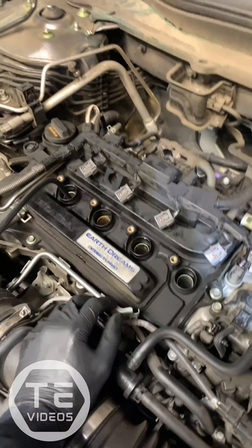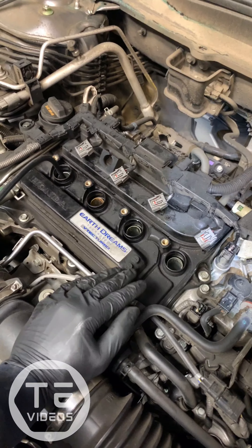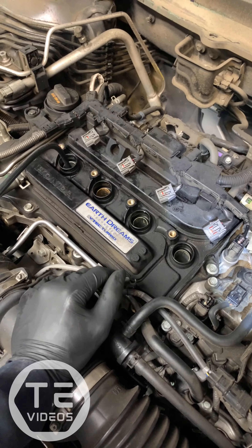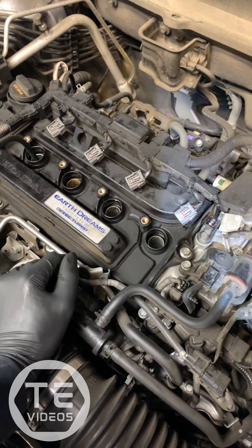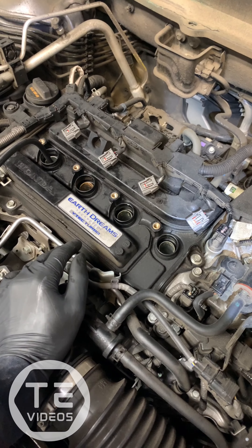Your misfires are due to coolant in cylinder one and cylinder four from that head gasket. I would recommend getting the head gasket replaced, and then we will resurface the head as well as inspect the block to see if there's any warpage.